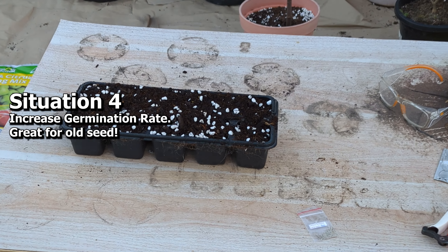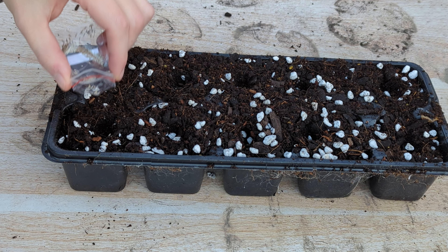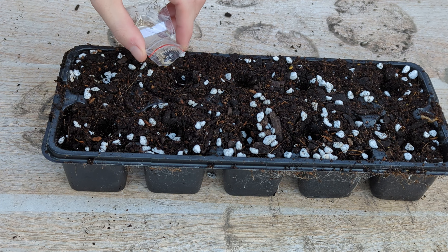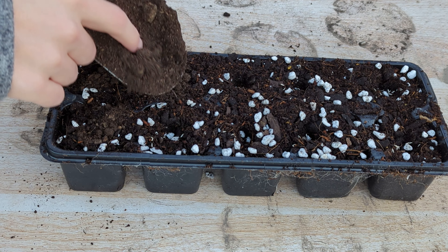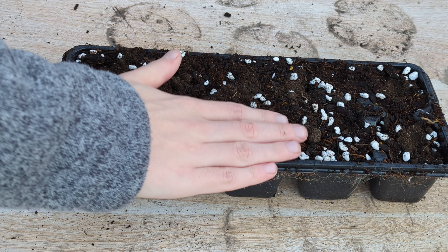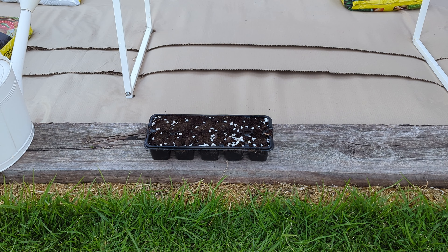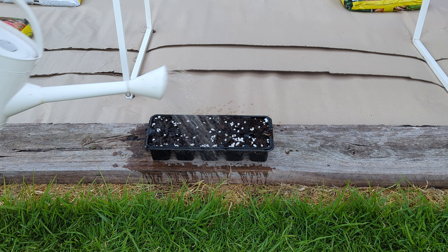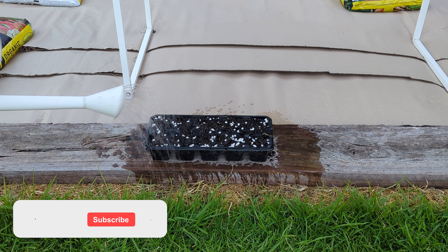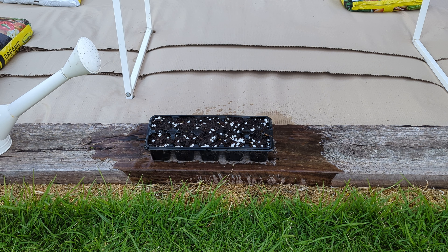Situation four is using seaweed to help seeds germinate even better than before. As you can see here I've got some little gem romaine lettuce and all I'm doing is just adding a couple seeds per hole that I've made here. Then we're backfilling that with some worm castings. I'm giving it a little pat down with my hands to make sure the seeds are firmed in, and now I'm ready to water it in with seaweed. Very simply, we're going to take our watering can and go gently over a couple of times — by doing that, it's going to allow the germination rate to be highly successful. If you've got some old seeds and you're not sure if they're going to germinate, then I highly recommend trying this.